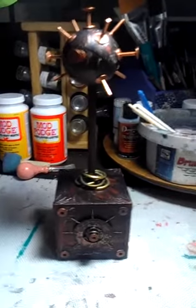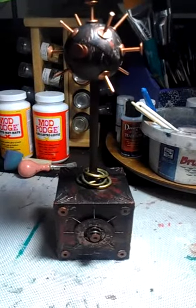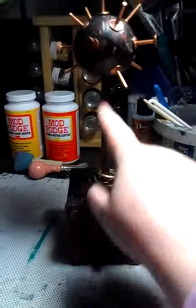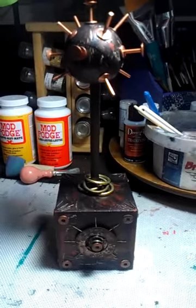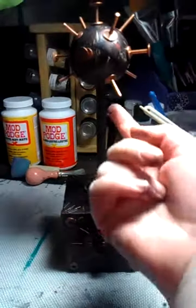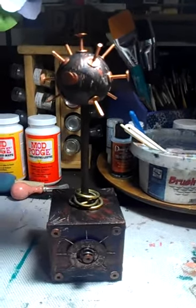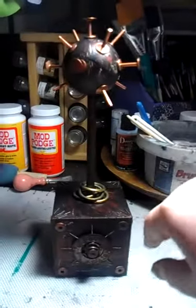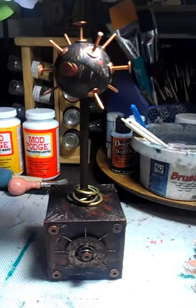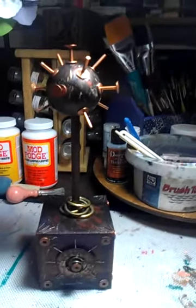Lately I've really liked darker colors and industrial, creepy, steampunky kind of things, so this is what I made. It was just a wooden block and a piece of dowel that came from a magazine rack my husband and I took apart a couple years ago, and just a wooden ball — flat on the bottom. I had three of them, so I covered it with book pages.